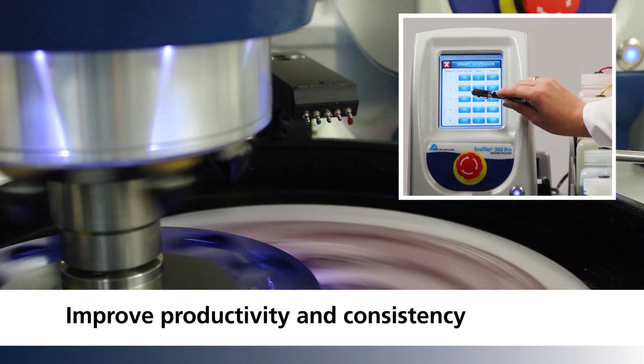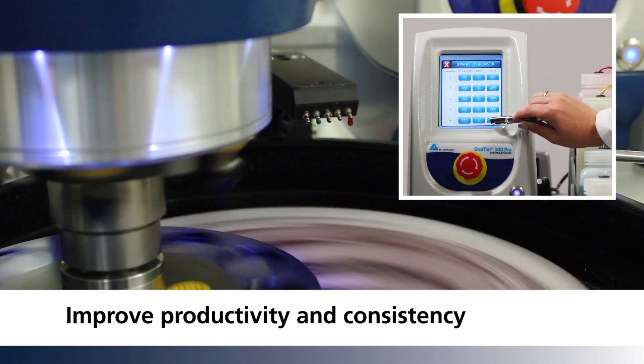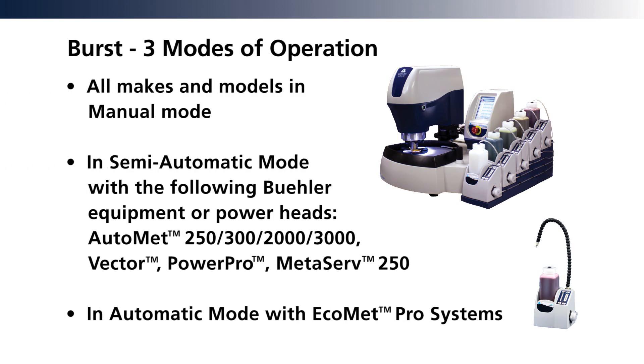The Pro model seamlessly integrates the BURST dispensing system, whether using one BURST unit or five. The BURST dispensing system increases consistency, saves time, and reduces waste. Fully integrated with EcoMet Pro systems, the BURST can be used in semi-automatic mode or manual mode.